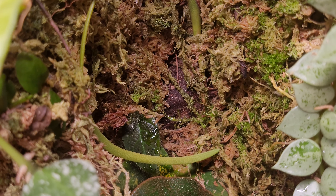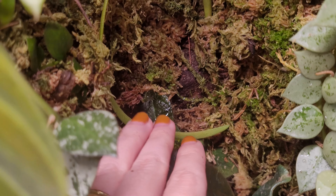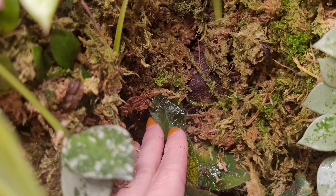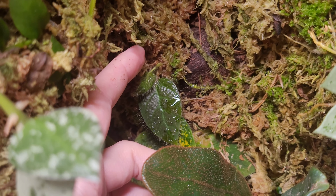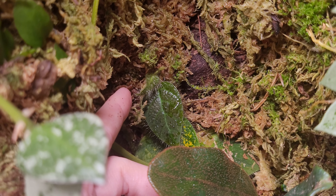Back here I have a Ficus velosa which I had to cut back because it was growing all the way up to the top. I put some cuttings in another terrarium but it is starting to grow again — this is a new leaf, and there's even a really tiny one here. You can see when they come in they're really hairy — very cute.